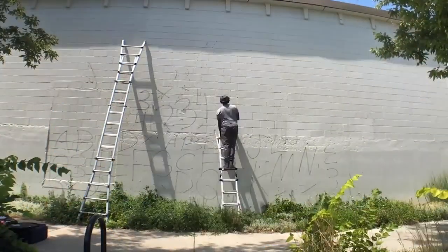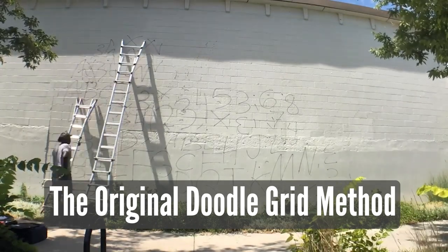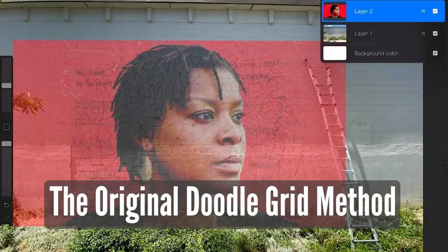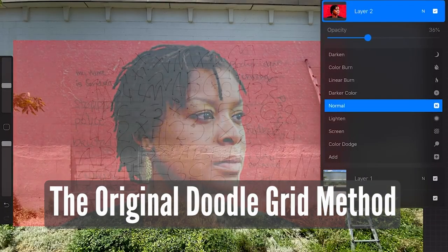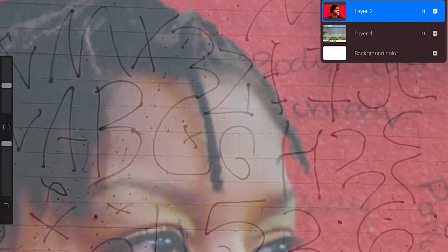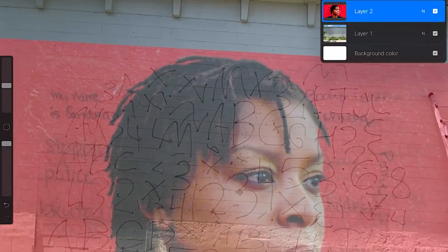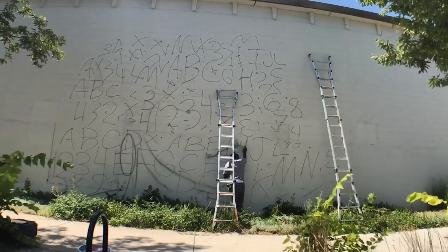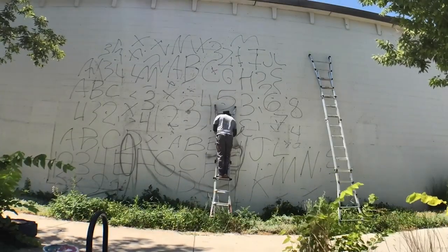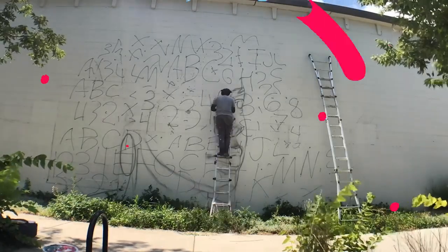About two years ago, I actually posted a video showing you how to do a doodle grid. The doodle grid is basically making letters and numbers and markings on the wall — doodling on the wall — so that you can have reference points, take a picture, throw it in a program like Procreate or Photoshop, and put the picture that you want to draw on top of that.